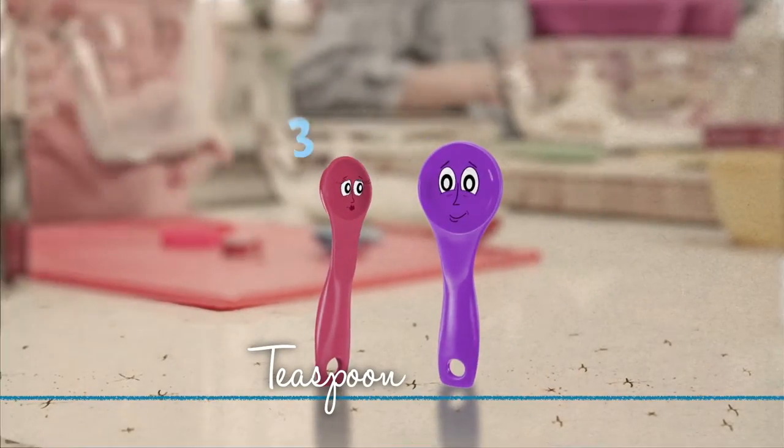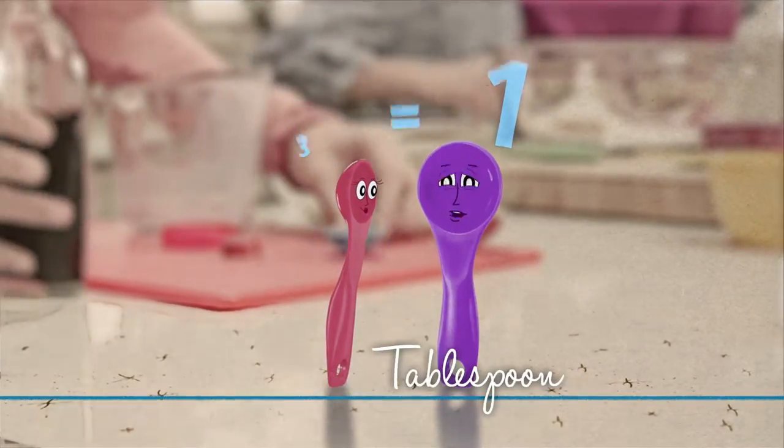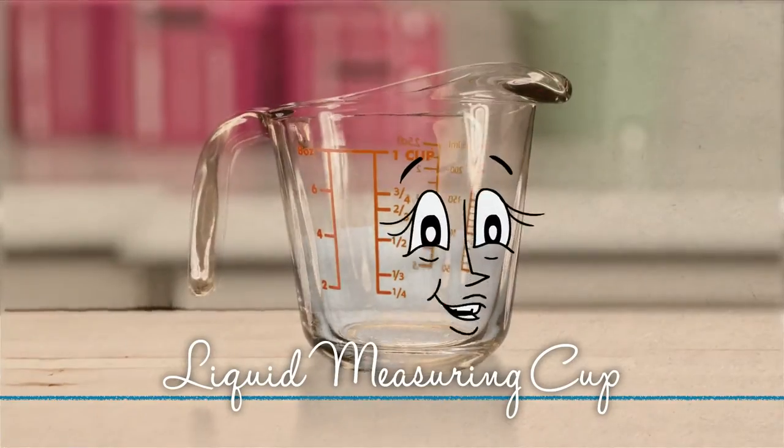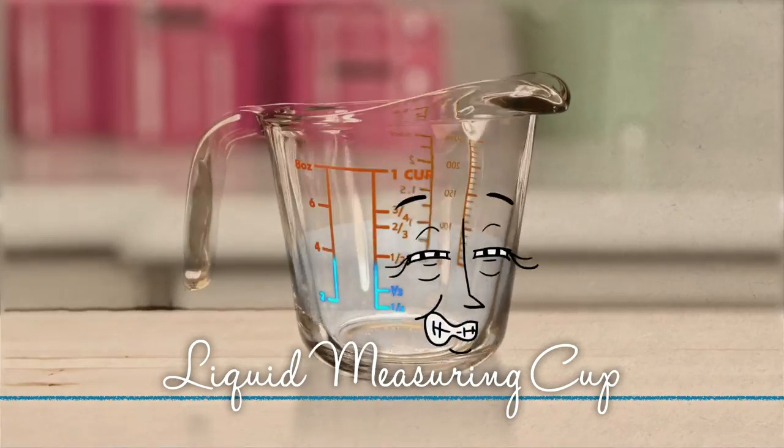I'm a teaspoon. Three of me equals one of him. I'm a tablespoon. One of me equals three of her. And I'm really divided about it all. You can see right through me.